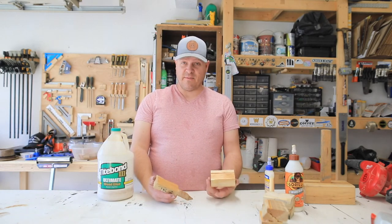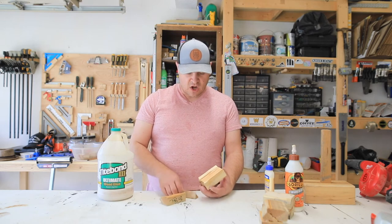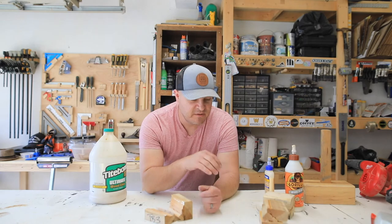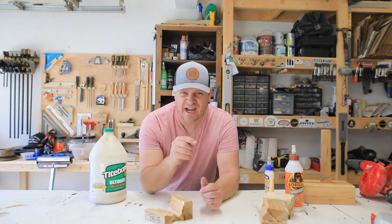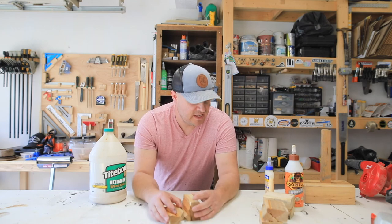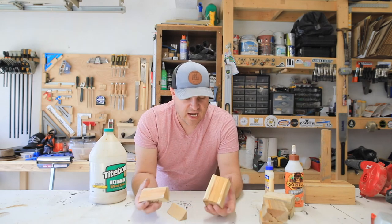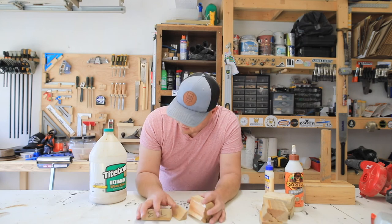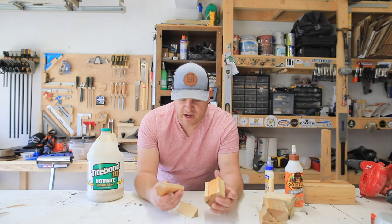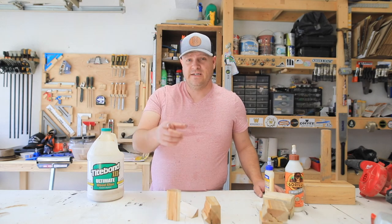Titebond 3 — I think Titebond 3 held the best. It was the only one that didn't have any glue joint failure — it was all wood failure. And it never got gummy. After I took these out of the water, some of them felt a little gummy around the glue joint — you could feel the glue starting to soften up. Titebond 3 never felt that way. My conclusion is you can use all of these for an exterior project, at least in the short term. Obviously Titebond 3 is exterior rated and is rated number one by the pros — that's what most everybody uses for outdoor projects. But I think they're all great for cutting boards and they all held up just fine in this little test. Thanks for watching. Bye!